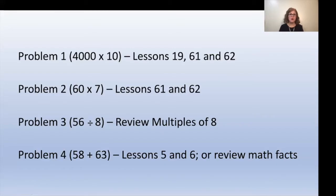Once your child completes the assessment, discuss any errors they made and specifically find out why — was it a silly mistake or did they not understand something? If they didn't understand something, go back and review that particular lesson or grouping of lessons. For problem 1 (4,000 times 10), review lessons 19, 61, and 62. For problem 2 (60 times 7), review lessons 61 and 62. For problem 3 (56 divided by 8), review their multiples of eight.